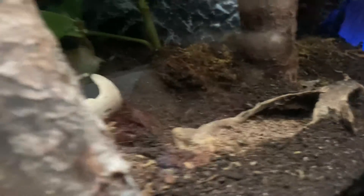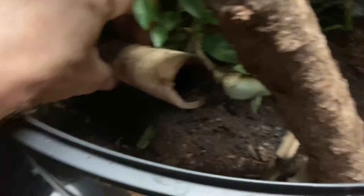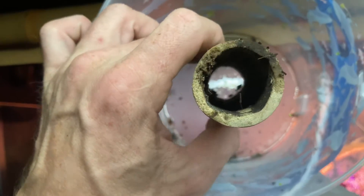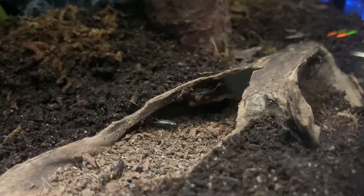I don't know how many I have left. I don't have my flashlight right now. I'm not seeing any in here. Definitely seeing spiderwebs. I'm seeing some little guys. All right, there's quite a few in there. Let me see one right there.